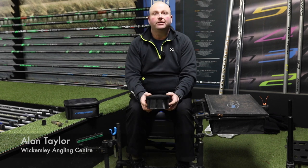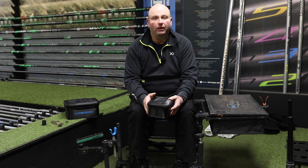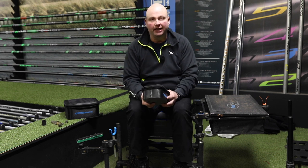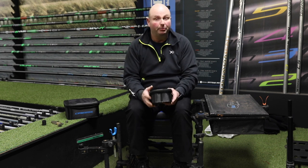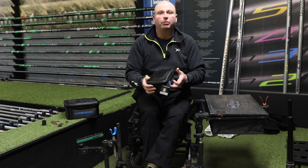Good morning and welcome to Wickersley Angling Centre. On today's little video I want to talk about a niche product that came out last year. We sell a few of them but not masses and masses because it is a niche product, but it's a very nice product as well — it's the Cresta Wormboxers.